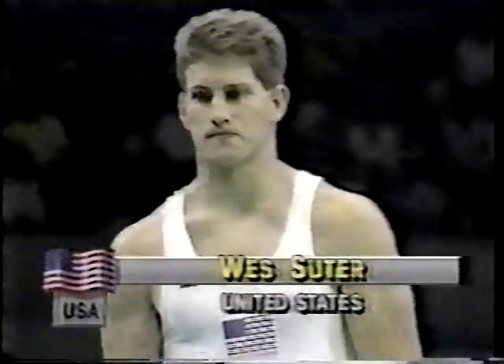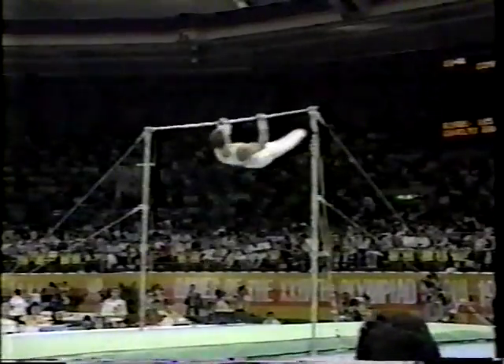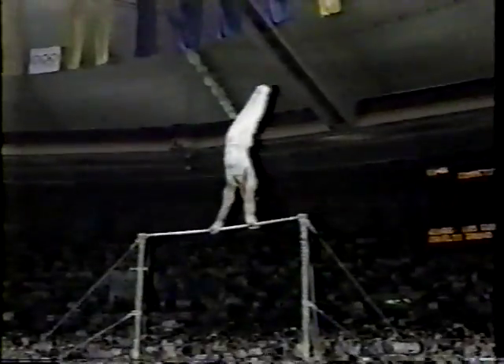Second up, Wes Suter. Wes has a nice-looking high bar. Let's see if he can get by the very difficult opening sequence right here.